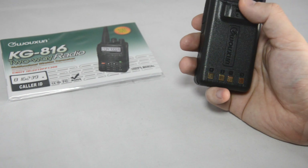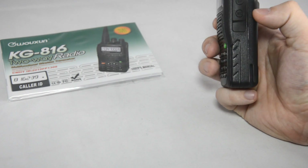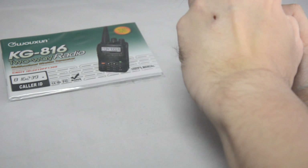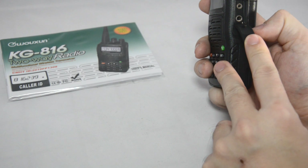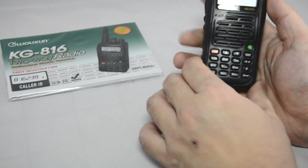On the side you have your PTT and two multi-function buttons. On the back of the radio this is where you slide on your belt clip. The speaker and microphone connection is the same as other Ocean radios — in fact the same as Baofeng radios — so you can program this radio with the same programming cable, and all the accessories will be compatible as well.